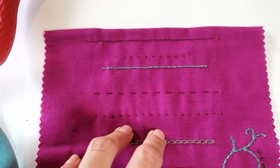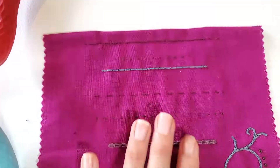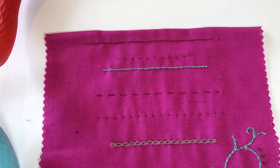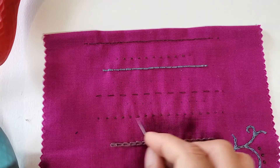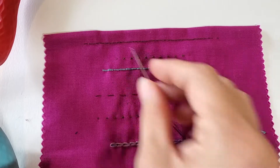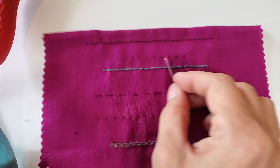In this video we have the first two basic hand stitches that we're going to learn. First we'll do the running stitch, which we have one row here and one row here, and then we're going to learn the back stitch, which is what I have in these three rows up top.